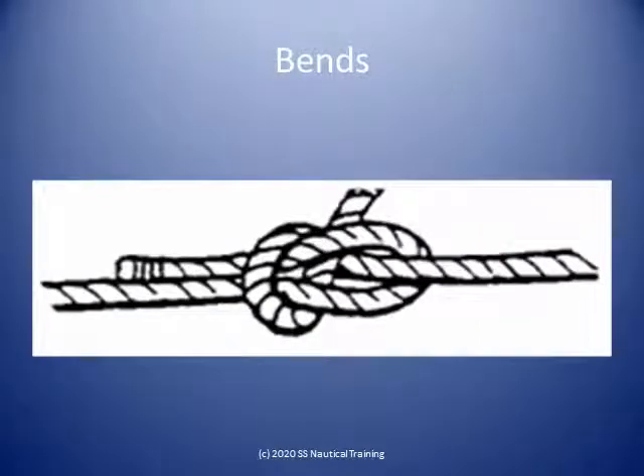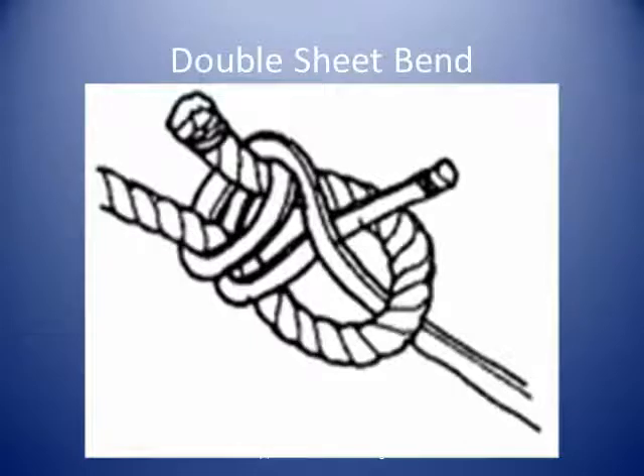A bend is the intertwining of the ends of two ropes to make one rope. A sheet bend is an example of a bend used to join ropes of similar size. A double sheet bend can be used to join two ropes of different sizes.